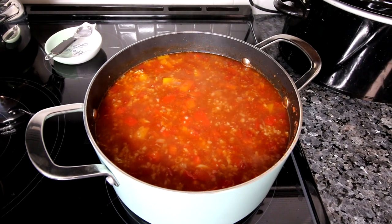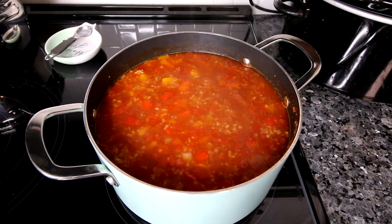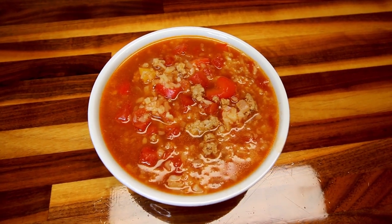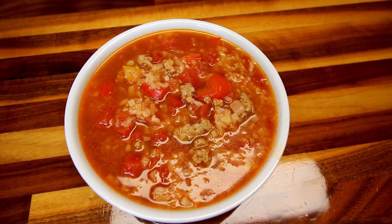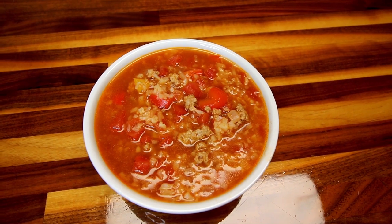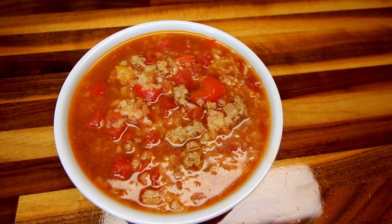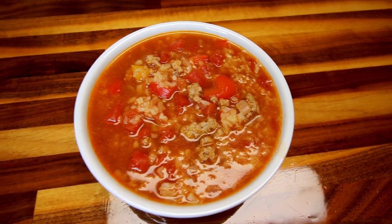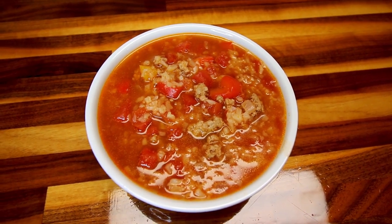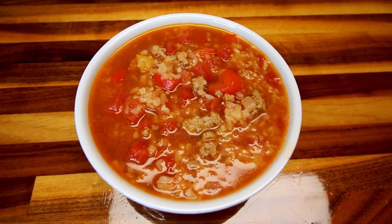I've let this simmer for about a half hour. It's looking good and smelling really good. I measured this out and got just over 16 cups total, so I made my serving size two cups. For me, that is three points, which is pretty low for two cups. You also get one point for the veggies that are in this, so three points plus a veggie point.